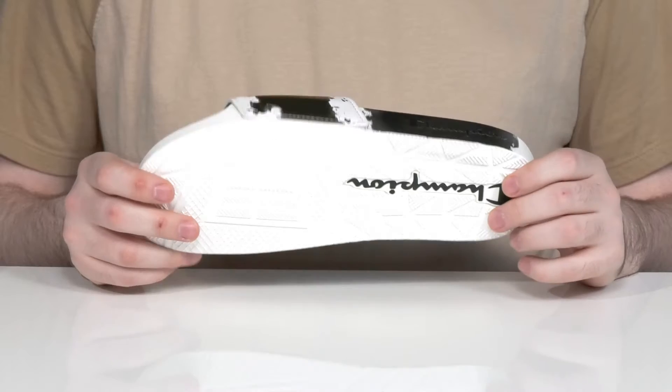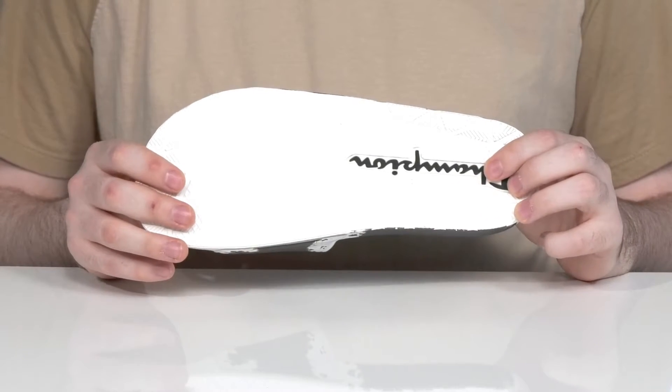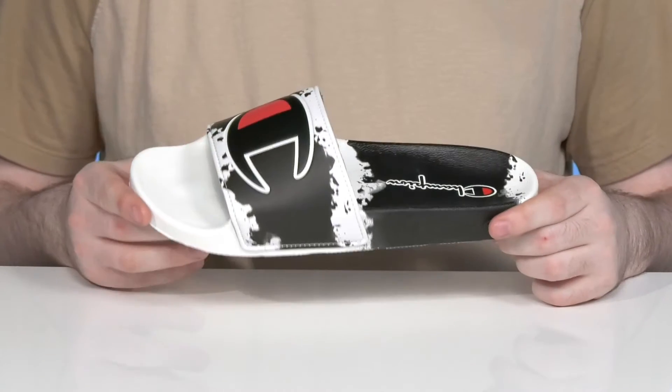This is great for post-workout or post-shower. It has a grippy synthetic rubber outsole underneath to keep you feeling secure.